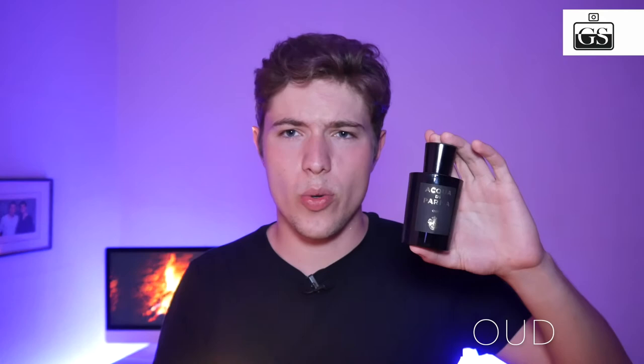First of all I want to talk about Acqua di Parma Oud. All these signature line fragrances come in a beautiful black flacon bottle with the Acqua di Parma logo and black accents. It's an amazing bottle with a good sprayer, as always. The Oud I think is a very wearable, elegant Oud — not too strong. And like all of these Acqua di Parma fragrances, there is a citric opening, and the Oud has a very light citric opening.